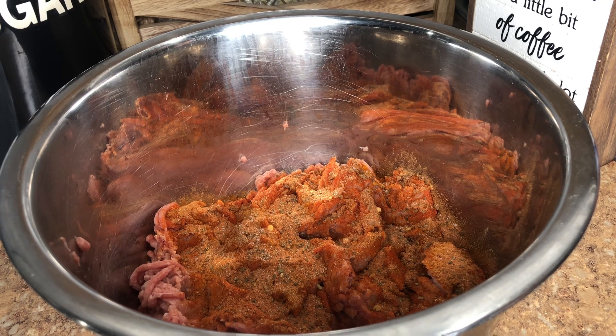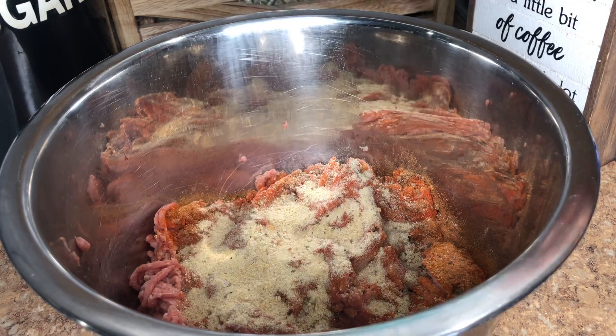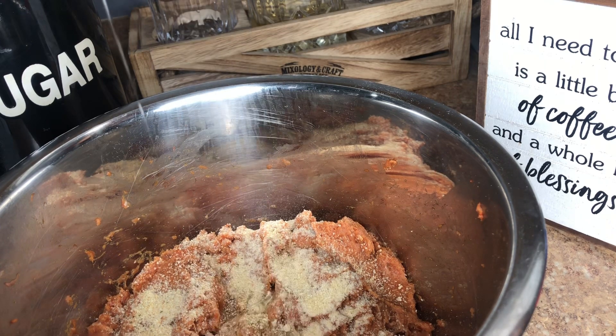I allowed this to marinate for around 40 minutes in my refrigerator covered, but you can go ahead and cook this right away or allow it to marinate even longer if you like. Once I took it out of the fridge, I went ahead and added two tablespoons of Italian breadcrumbs followed by an egg, and we're going to mix that all in together.